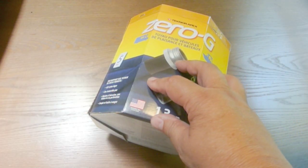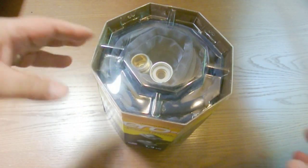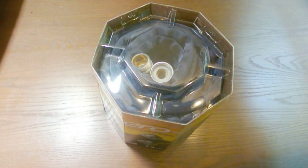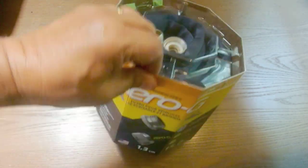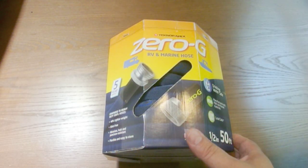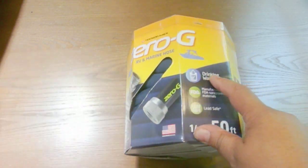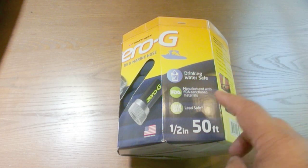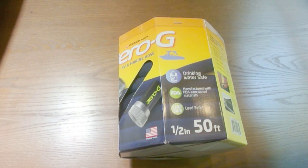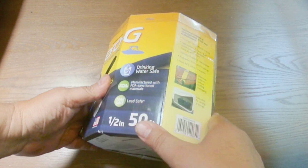Next we have a Technor Apex Zero G hose for your RV. This is a fairly small package — it's one of those flexible hoses you've seen on TV. I really hesitated from buying one for the RV because I never thought they were good enough for RV use, however this one is blue, 40% lighter weight, drinking water safe, and designed for RV and marine use. It's manufactured with FDA materials and is lead safe, made by Technor, who make a lot of different types of RV hoses.